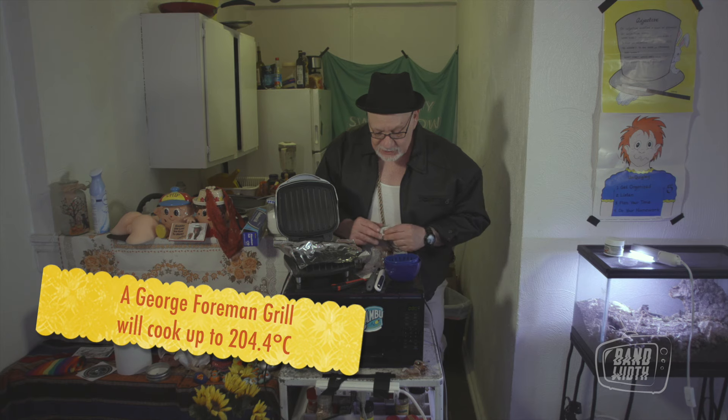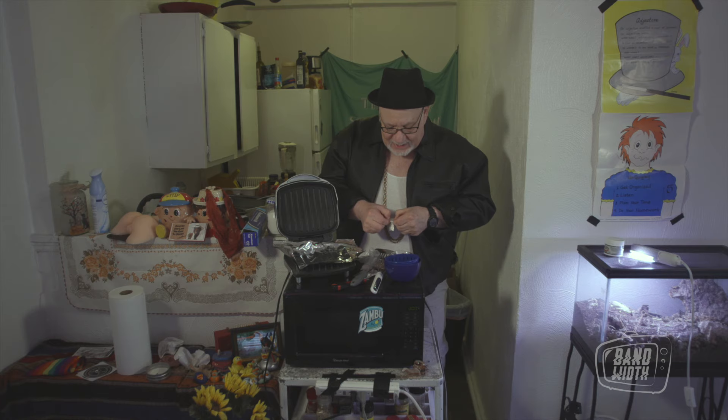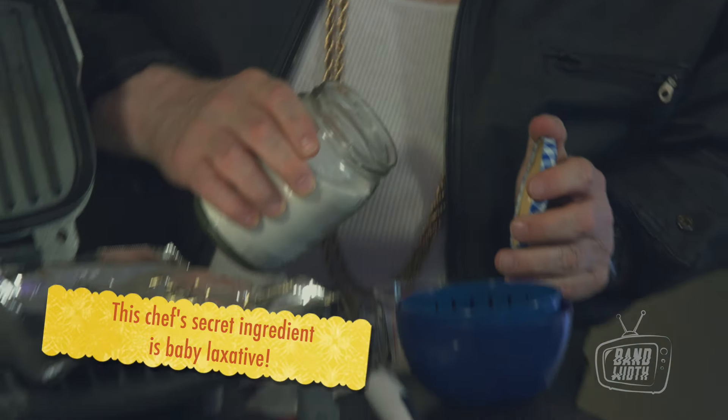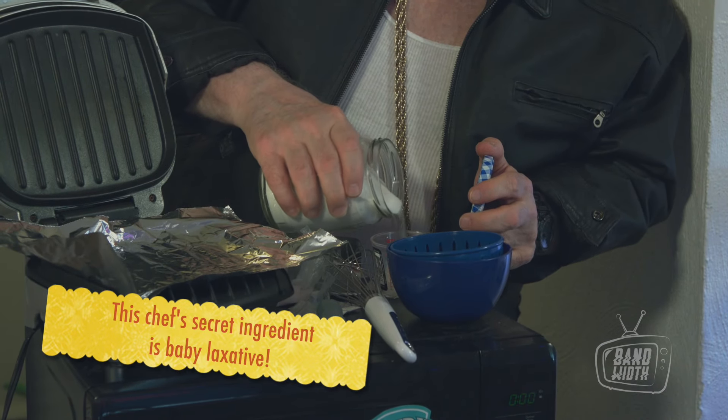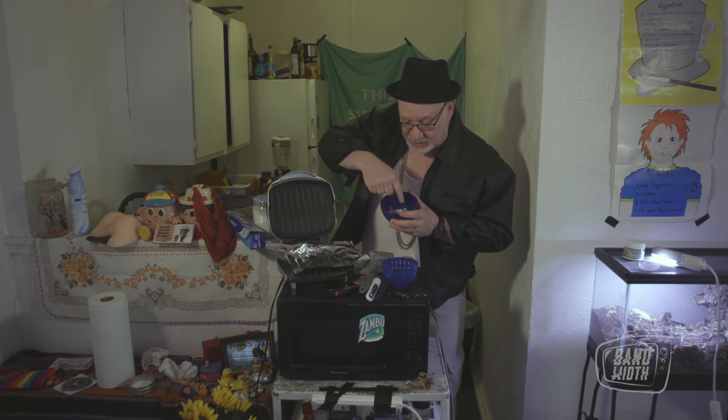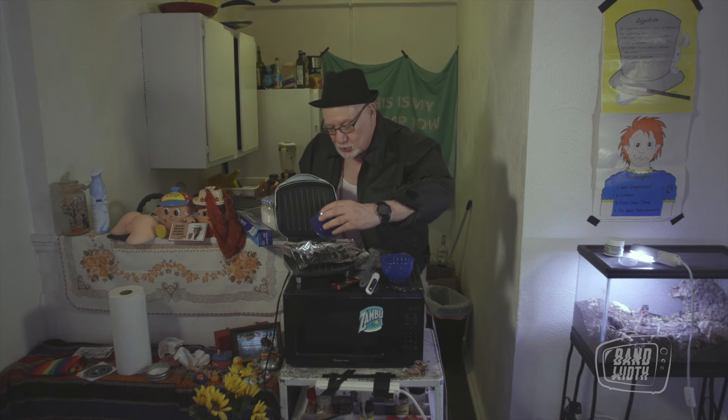It's getting hot. You take your coke. You gotta strain it first. And of course, the secret ingredient. Now that you've got the mixture, you just pour it right on the grill.